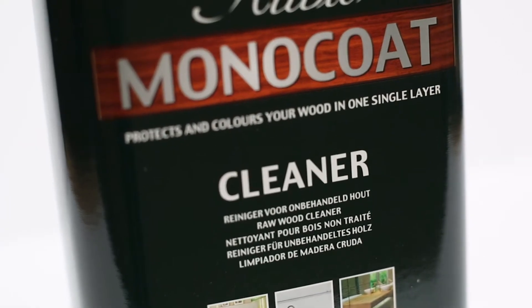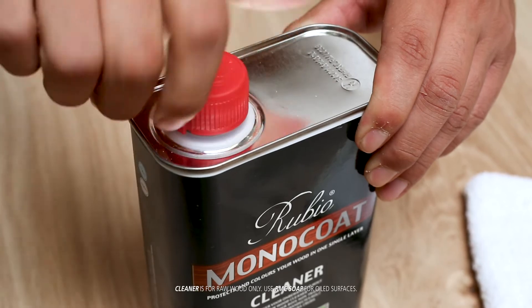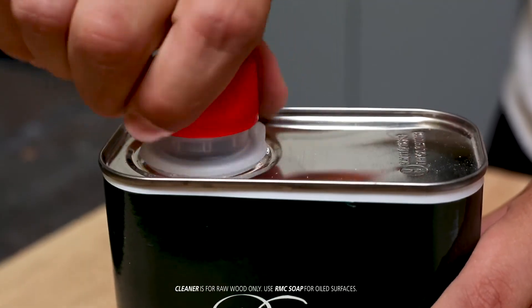Rubio Monocoat Cleaner is used as a cleaner for raw wood surfaces before application of OilPlus2C. It can also be used to clean materials and tools that were used during application.